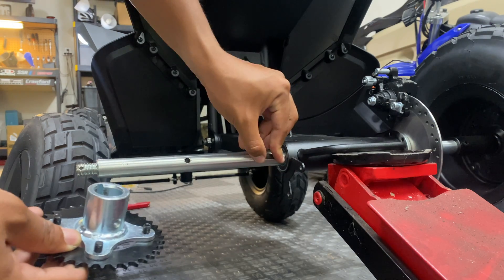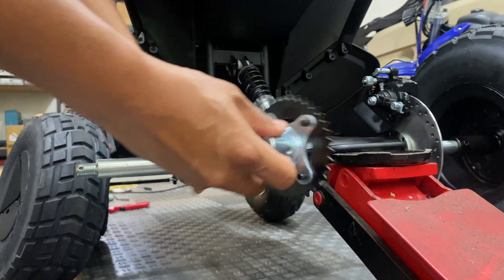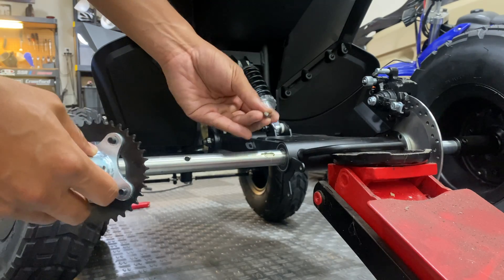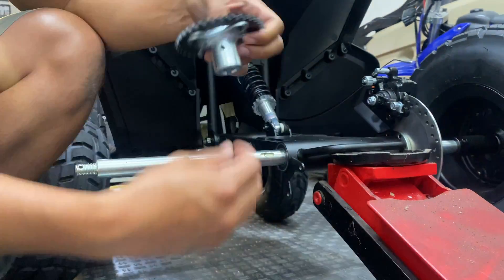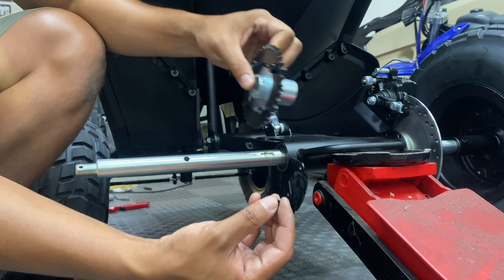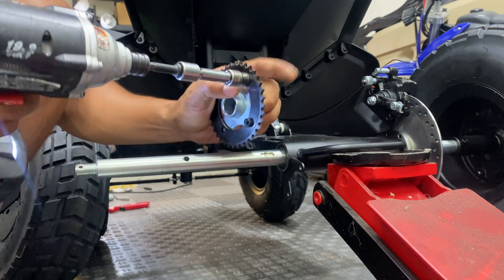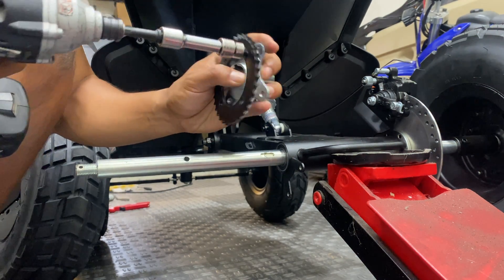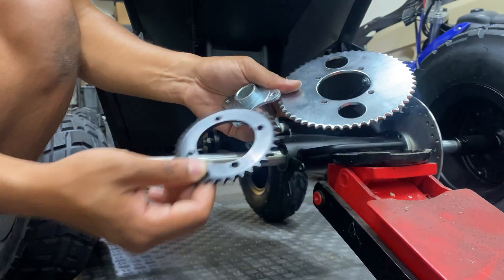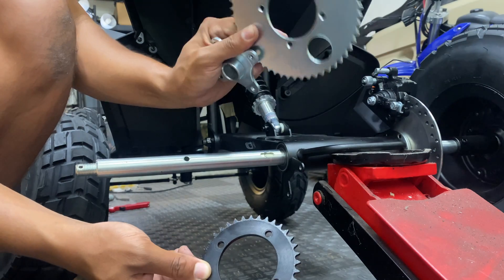Be careful not to lose this dowel key — this is what keeps the sprocket from rotating on the shaft. Make sure you put it back in when you reinstall the sprocket. There is also a locking screw that keeps it from sliding back and forth.